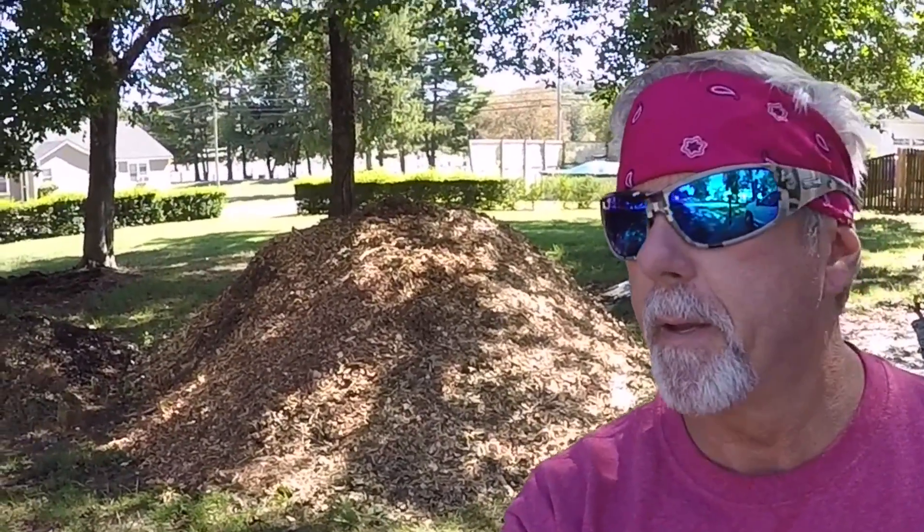A friend of mine that owns a tree cutting business here in town brought me a load of wood chips — as you see behind me. That'll be coming up in an episode probably in a week or so, moving those.